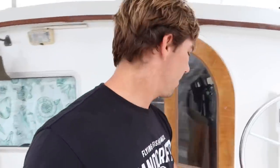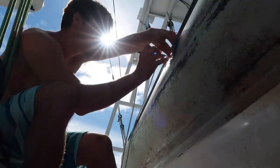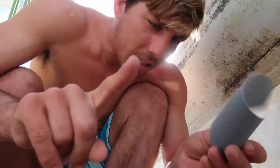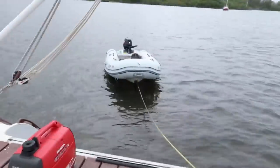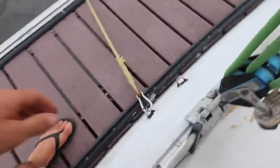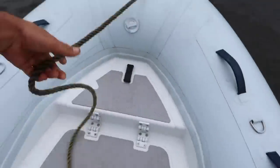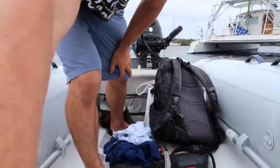Remember when we repaired the dinghy? We had those little pinholes. I've never done this before — disclaimer — so this isn't a how-to, this is just us repairing our dinghy. It was over on this side over here. Well, it's not holding up — the patch started to bubble and we're leaking air very, very slowly, but we're leaking again.